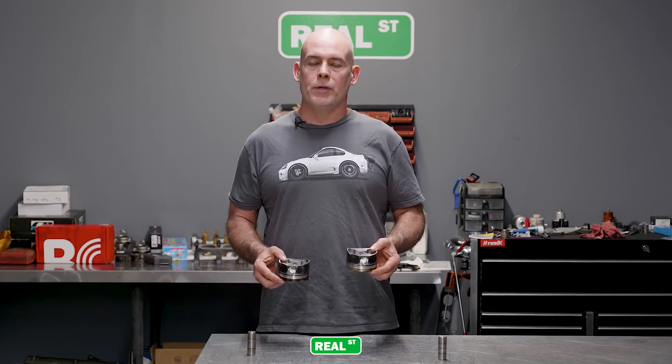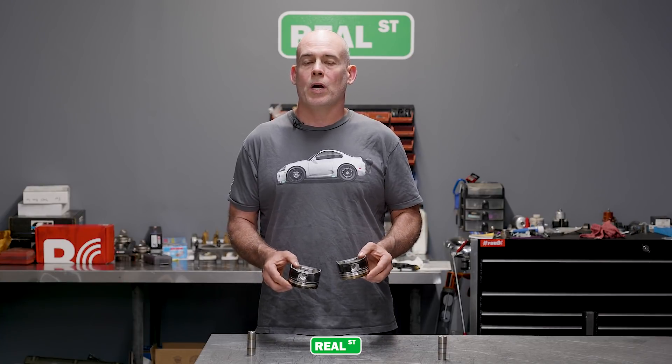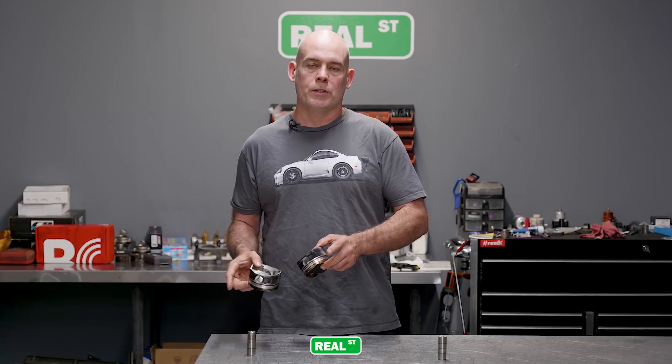The big takeaway here is that not every cylinder in your engine is running the same. You have different amounts of air, potentially different amounts of fuel, different temperatures, different water flow, and all these things have to be accounted for when you're doing the tuning. This is why you should never leave the engine at the maximum timing it will tolerate, because it'll only tolerate it under those exact conditions.